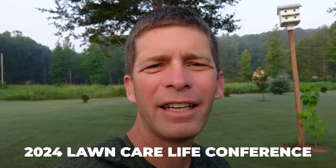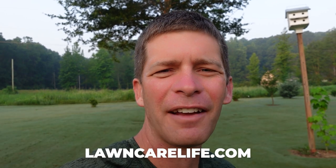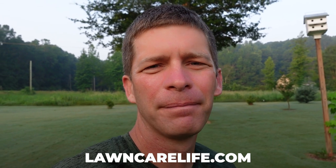Thanks for watching the video. I'll put a link to this specific mower in the description. Leave a comment — let me know what you think about this particular mower and your thoughts on robot mowers in general. I'd love to hear from you. I also wanted to mention the 2024 Lawn Care Life conference coming up February 23rd and 24th in Springville, Alabama. More information at lawncarelife.com, where you'll also find the Weed Control and Fertilization Academy if you want to get into that business. Thanks for watching — we'll see you in the next video.